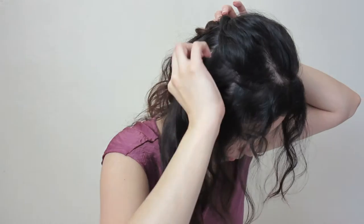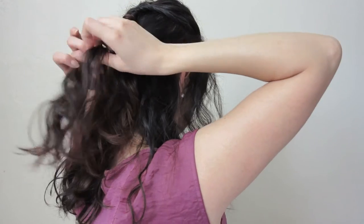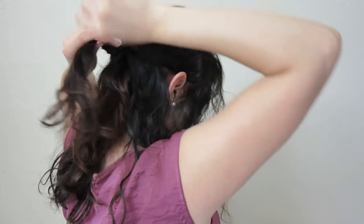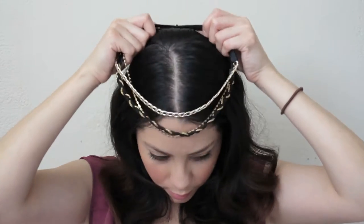For the second part of this hairstyle, grab two more sections from both sides of your head, pull them back, and repeat the same steps as before. Secure this section below the previous ponytail, loop through it, loosen up some of the hairs, then grab a small section of hair to hide the ponytail and secure it with a bobby pin. And you're done with this hairstyle!